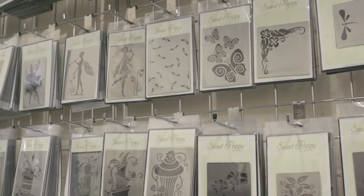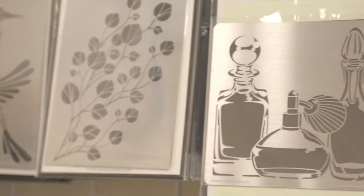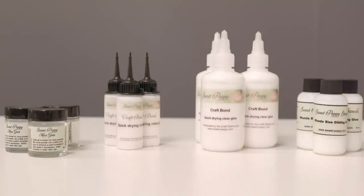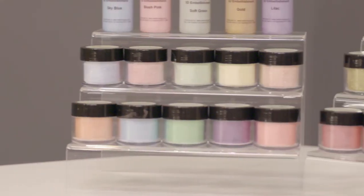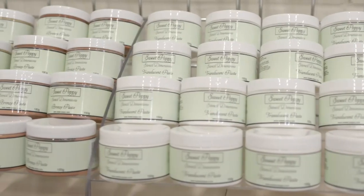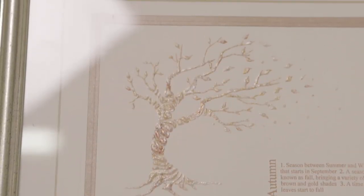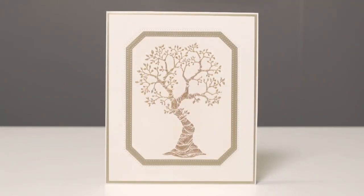Hi, I'm Lucy from Sweet Poppy Stencils, The Craft Station Limited. We're a craft retailer specialising in stainless steel stencils. Our stencils are manufactured in metal, which allows us to have intricate designs. We also have new products coming on board — our craft fonts, pole drops, and acrylic paints. We've recently joined Hachanda and we're really excited, as it allows us to demonstrate our products. Make sure you tune in and don't miss the Sweet Poppy shows on Hachanda.